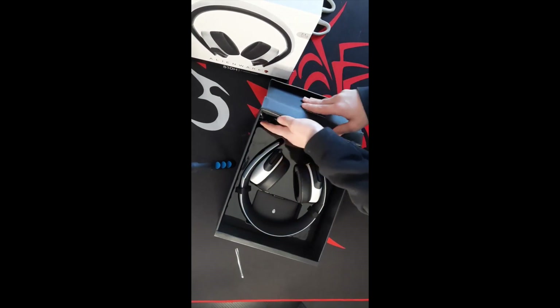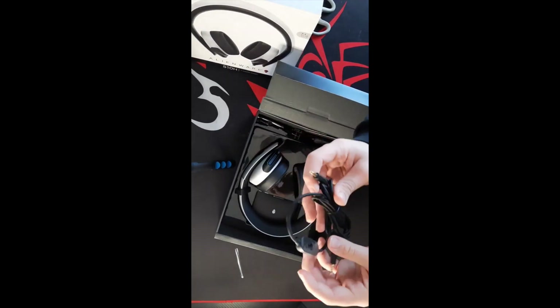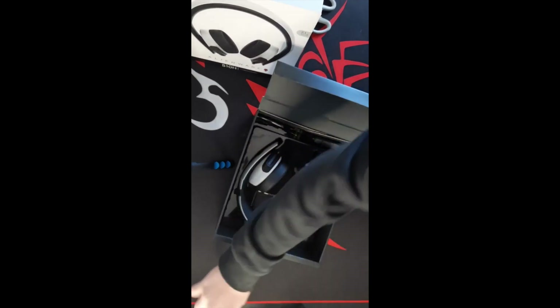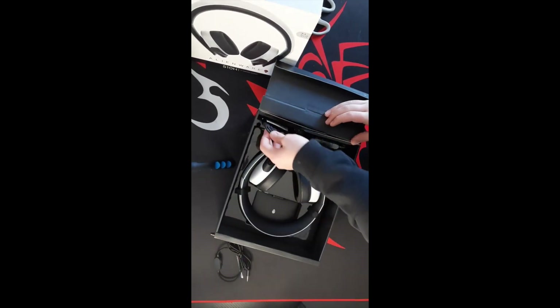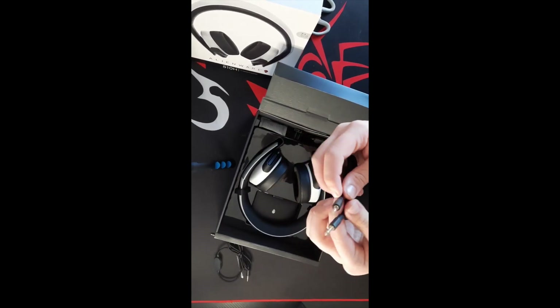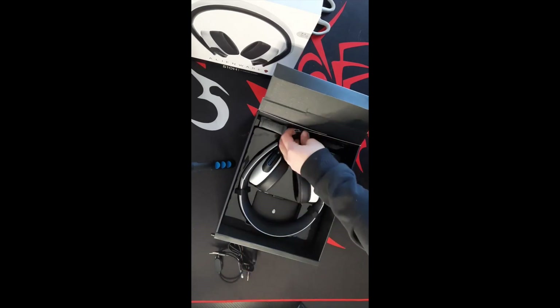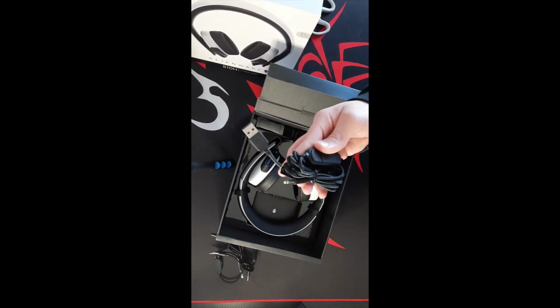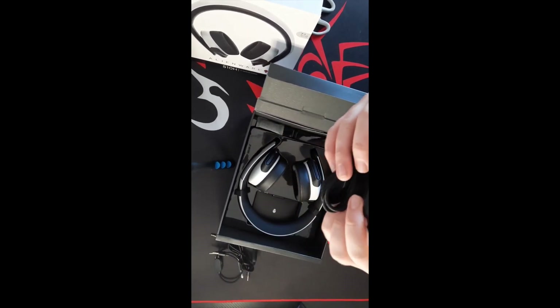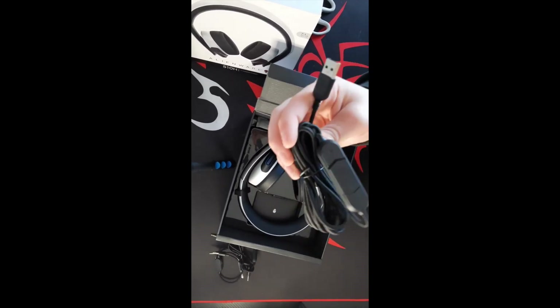Here in the accessories we've got an adapter — I'm pretty sure this one is for use on your phone. Then there's an adapter for if you want to use the microphone and headset on your PC. And then there's a USB cable, also for PC use, which has volume up and down controls on it.